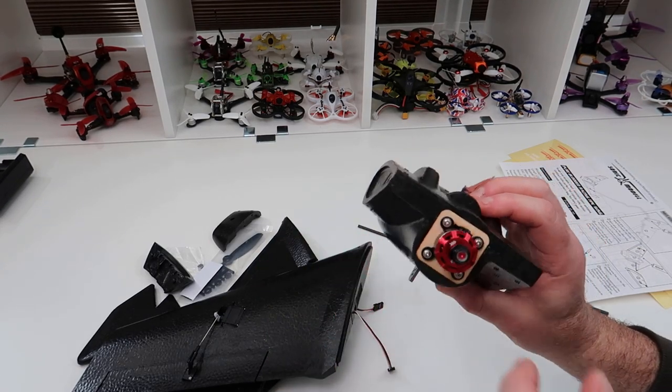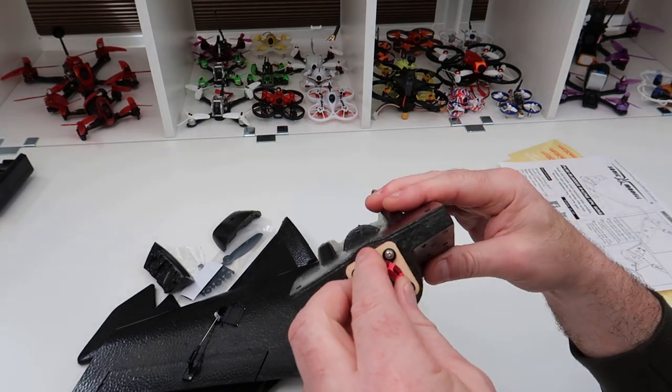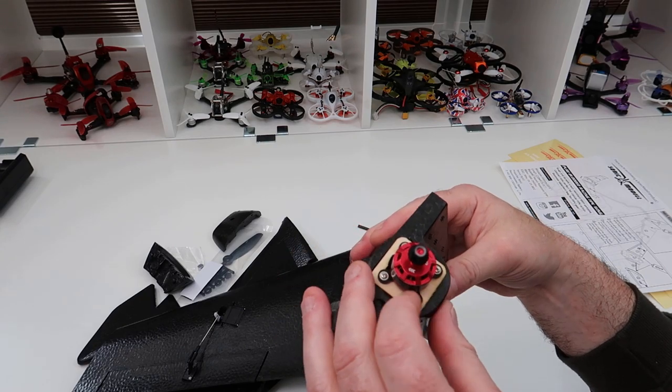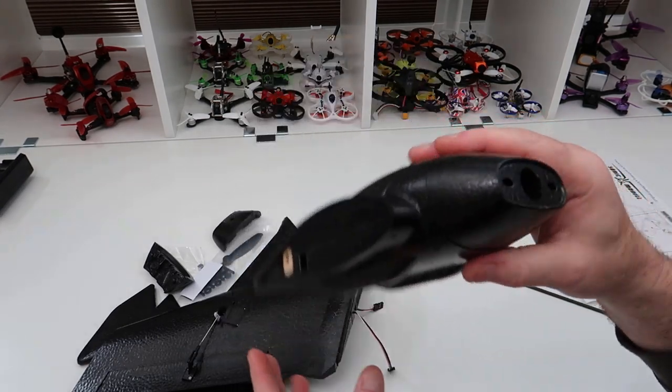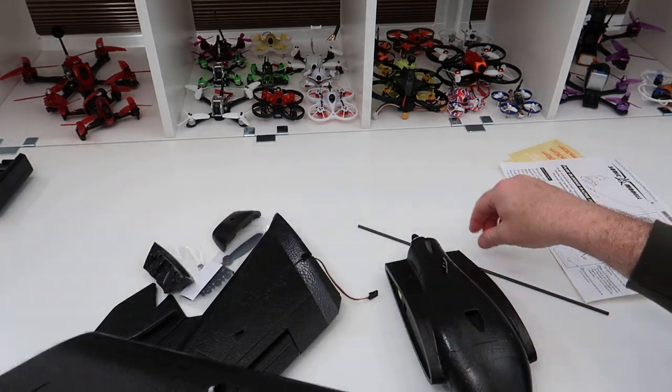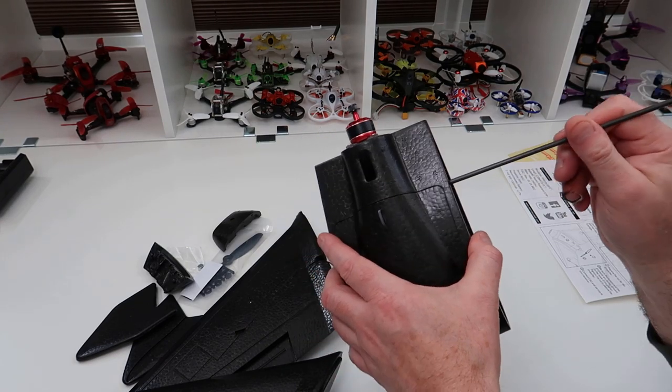The rare earth magnets click it into place nicely. There's an 1806 2400KV motor on the back, and the firewall all looks very nicely put together - there's a carbon fiber mount on the firewall so it should be quite rigid. You also get a carbon spar that goes through the wing.